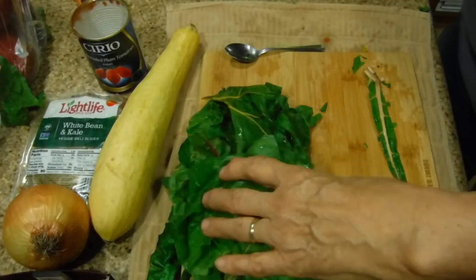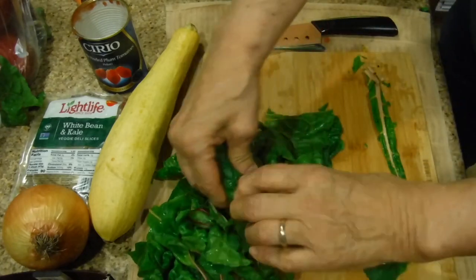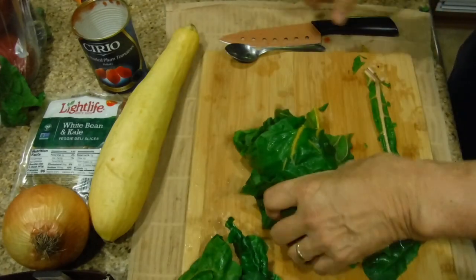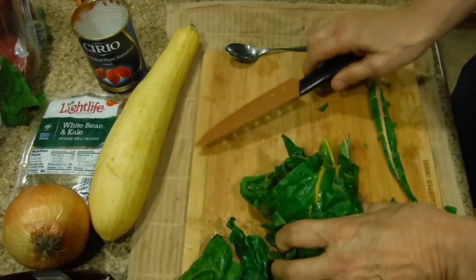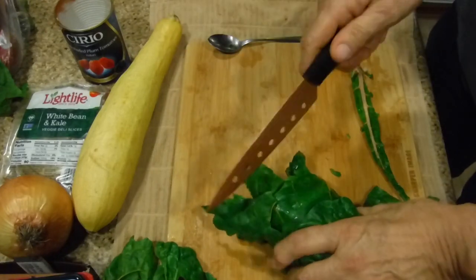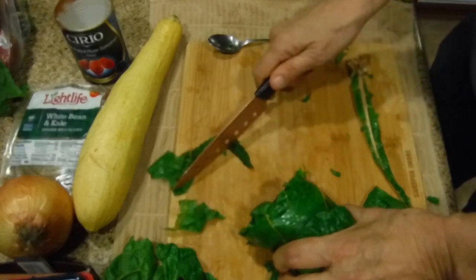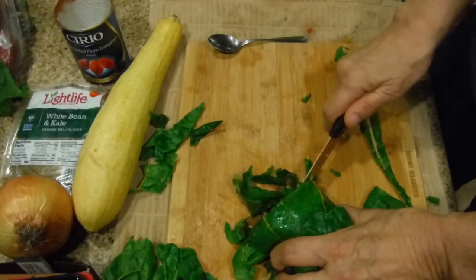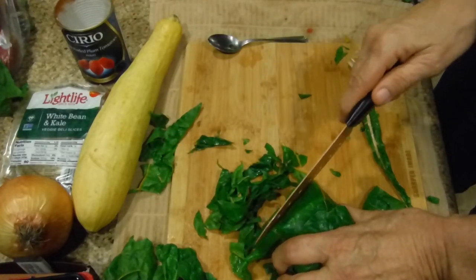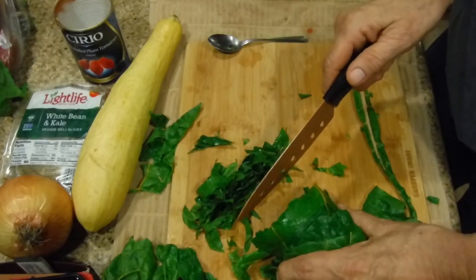When you have something like this, take your knife and roll the chard over like this - think of it as one big, gigantic roll, a monster head roll. Take this big gigantic bundle, then take your knife - whether it's a sharp one or a two-dollar knife - trim off the edges, then cut what you're looking for: strands like this. We'll be quiet while we cut so we can speed through this.